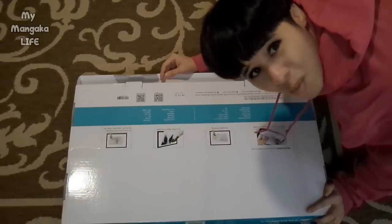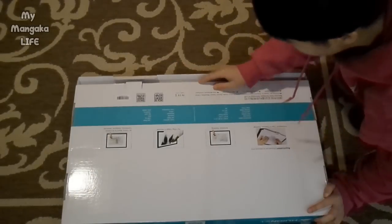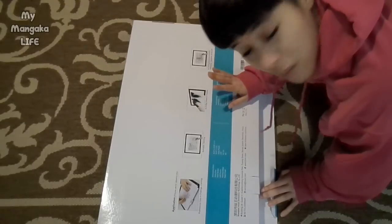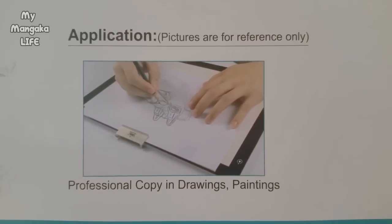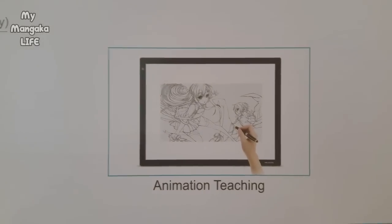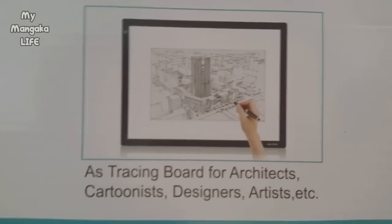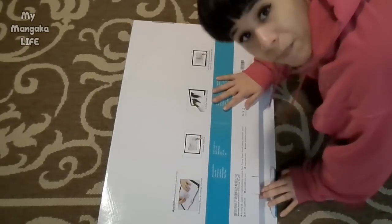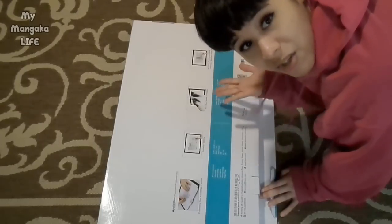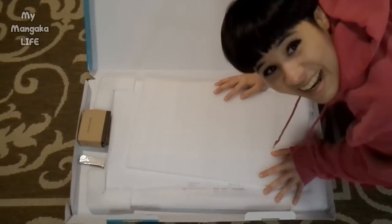Nobody wants to lose their vision while using a light box — that's like the opposite of what an artist wants. The box shows pictures of how you can use it: professional copy, drawings and paintings, animation, teaching, as an x-ray viewer in hospitals, and as a tracing board for architects, cartoonists, designers, artists, etc. Apparently if you're a doctor you can use this too — okay, mama's excited!